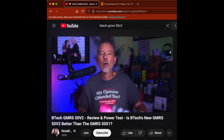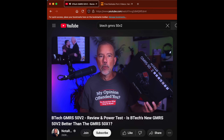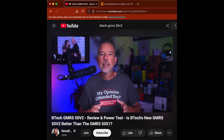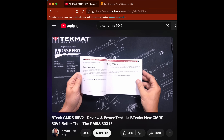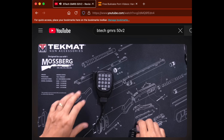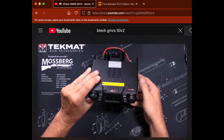First, we have the BTEC GMRS 50 V2, which costs $220. The GMRS 50 V2 is not a super heterodyne type radio — it is an SOC, or system on a chip type radio, also known as a homodyne type radio. It is CHIRP compatible, but it does not come with the cable needed to program it with a computer. And it measures about seven and a half by six by two inches.